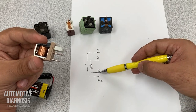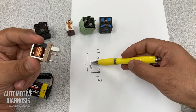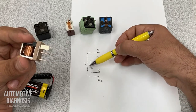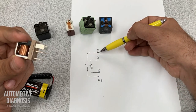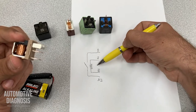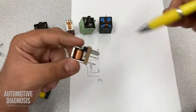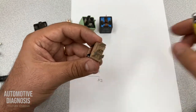As soon as I provide power and ground to 85 and 86, I should have a magnetic field, and this magnetic field should close the switch. So I should have connection between 30 and 87. When I don't have power and ground on 85/86, I shouldn't have any continuity between pin 30 and 87 if the relay is normally open — and most relays out there are normally open.